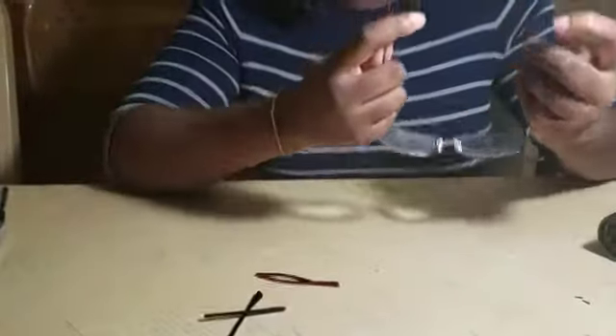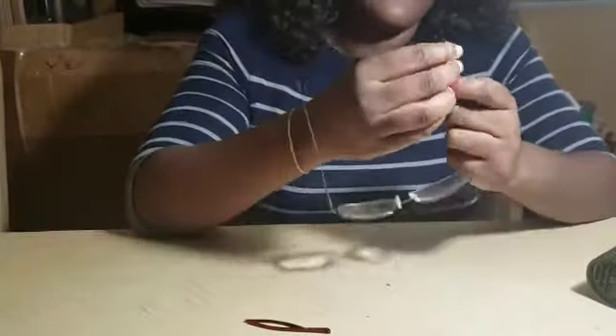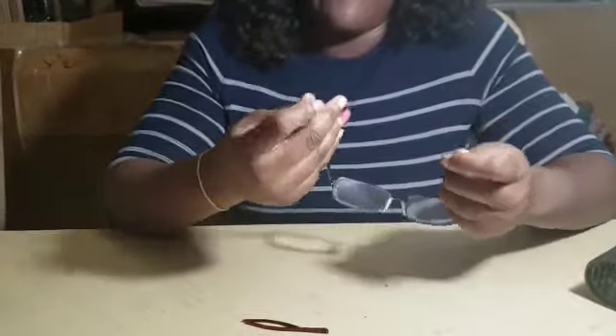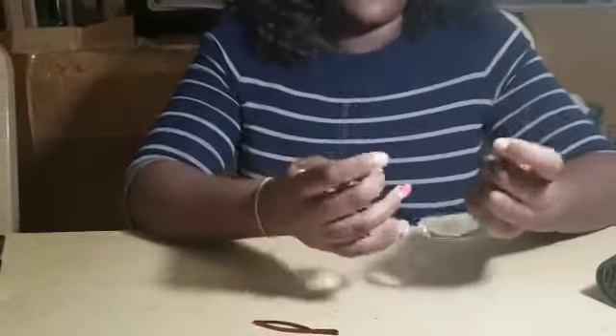Now that we have them pulled off, make sure that the temples are straight. There may be a little bit of gunk on there, so you want to remove that excess gunk and make sure that it's straight.